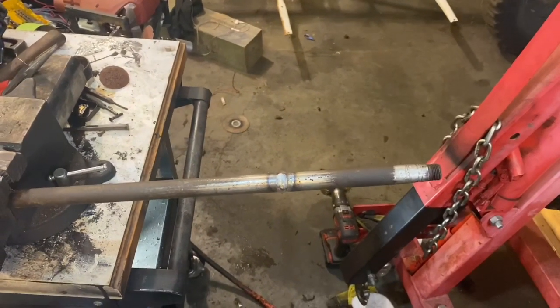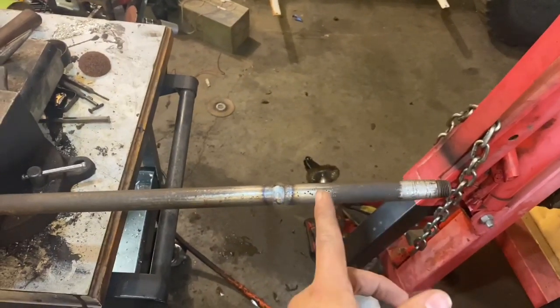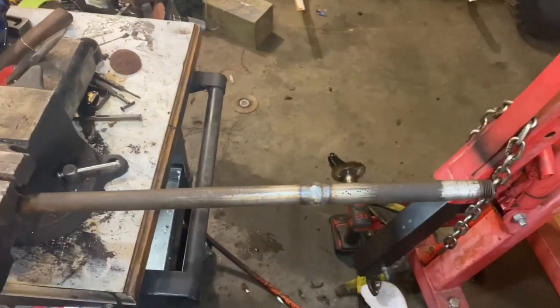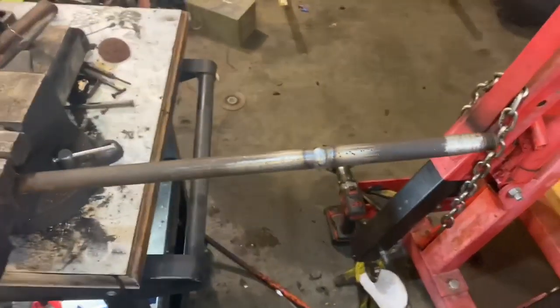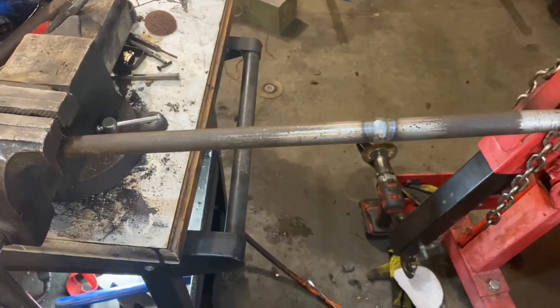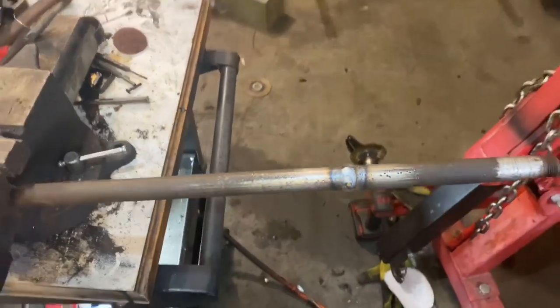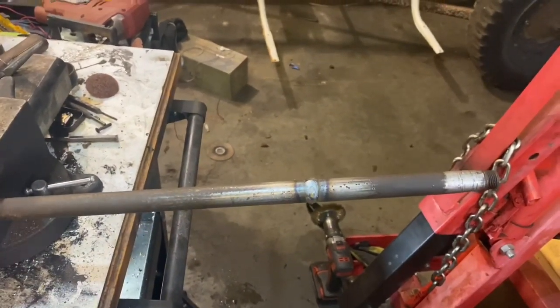On your steering shaft, make sure you weld it somewhere where there's not going to be a bearing sitting. I have a bearing up here and a secondary bearing further down — this weld is going to go in and out without any interference to any of my bearings. I would suggest burning it as hot as you can, don't grind it down, and try to make it really flat. Then sleeve it with a secondary tube on the outside. You can't be too safe on steering.